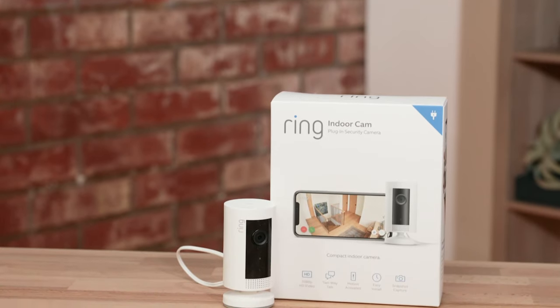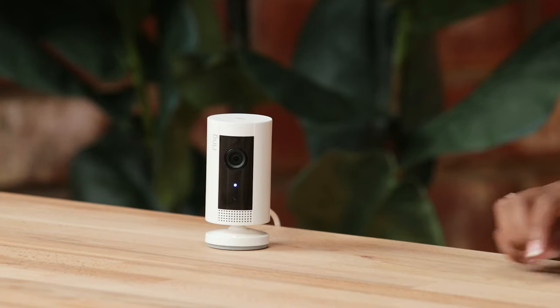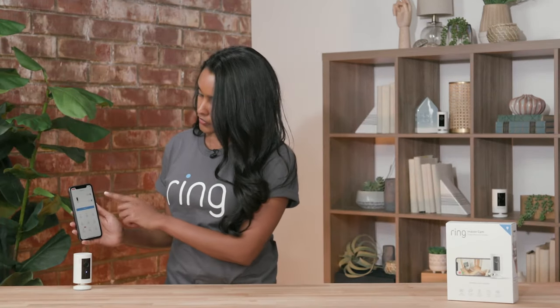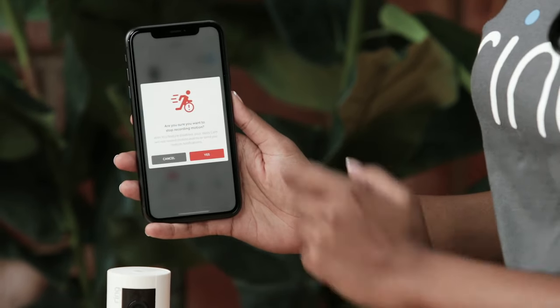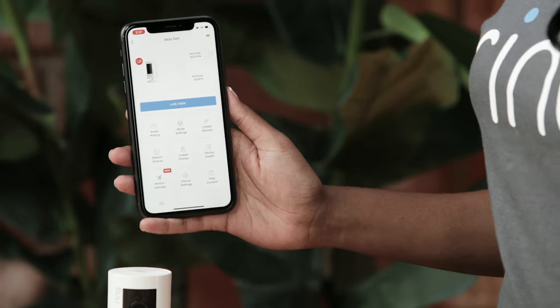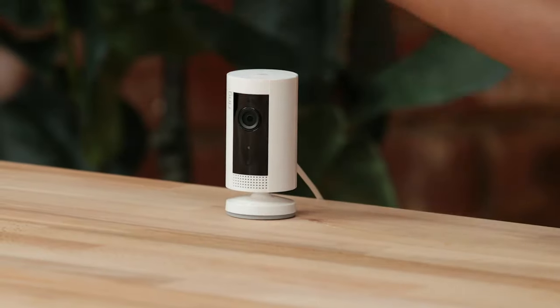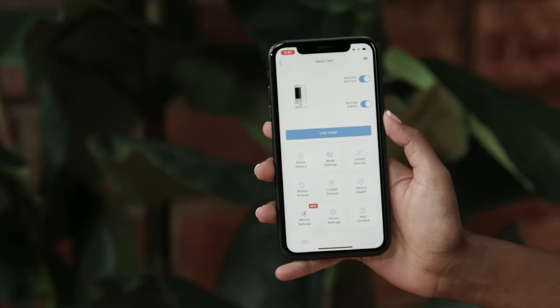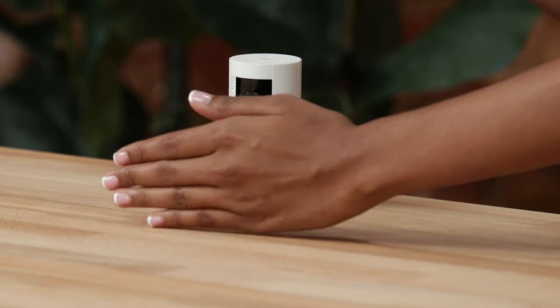Our next camera is our indoor cam — Ring's first indoor-only camera. It has a plug-in adapter that can go into any standard wall outlet, and it's small but mighty. It has all the same functionality as our stick up cams. It can sit on any tabletop or flat surface, or you can mount it. There's also a little blue light that's a recording indicator — so with your privacy in mind, you can choose when you want this device to be recording. To turn off recording, you turn off record motion and confirm, and your device will not record the next motion. To turn recordings back on, you turn record motion back on, and you'll get an alert the next time motion is triggered.